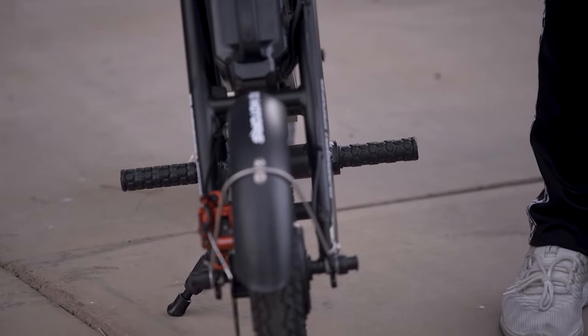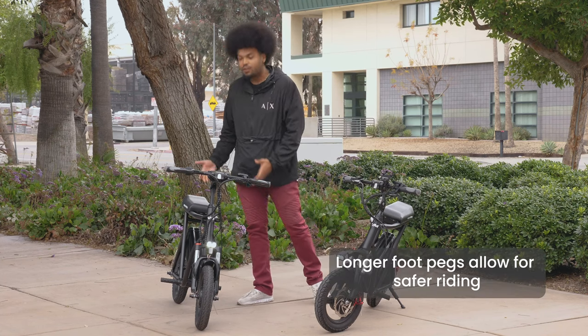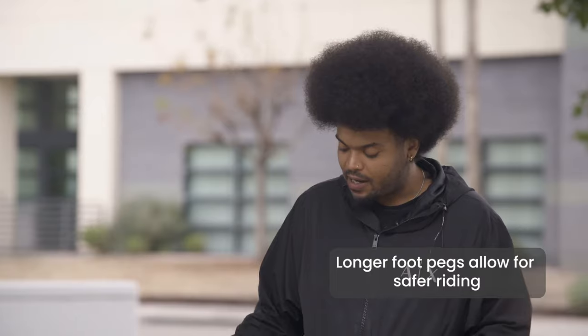Another improvement we've made on the Roadrunner is we've increased the length of the foot pegs — they're a little bit more sturdy and easier to install. The longer foot pegs on the new Roadrunner also make it much safer to travel at faster speeds while riding.